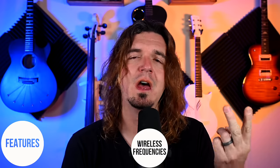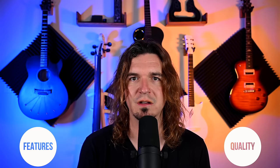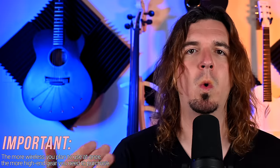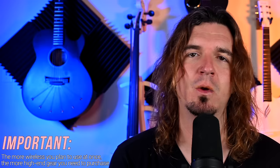There are going to be three specific categories to address within each of the five tiers: features, wireless frequencies, and quality. Features and quality are going to be pretty obvious — the higher-end stuff is going to have more features and better build quality. The wireless frequency part is where I think a lot of people don't understand. One of the most important things to know about wireless gear is: the more wireless you plan to use on stage at once, the more you need to spend money to get higher-end wireless.